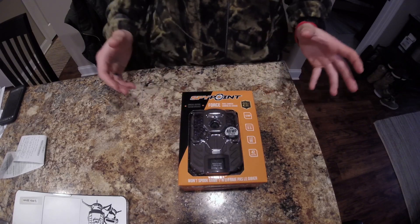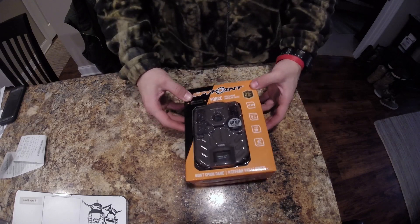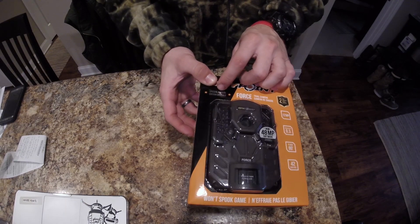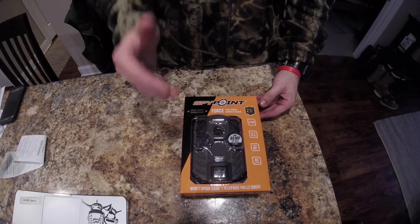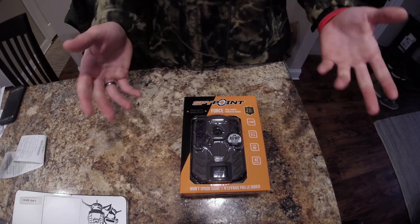Alright ladies and gents, so I went ahead and picked up the SpyPoint Force. I checked SpyPoint's website — they don't sell it on their website. I do see a special edition silver tab over here, so I believe this is only located at Cabela's. I'm not sure if you find it on the website, but I didn't see it.